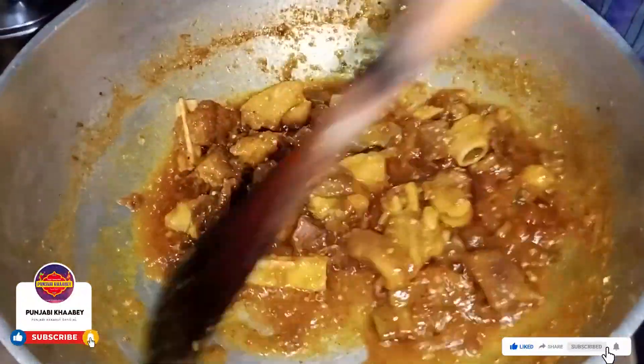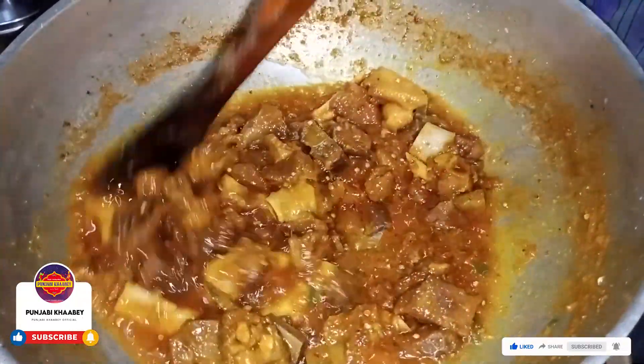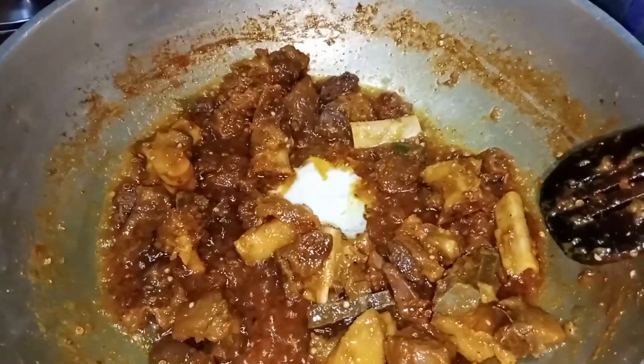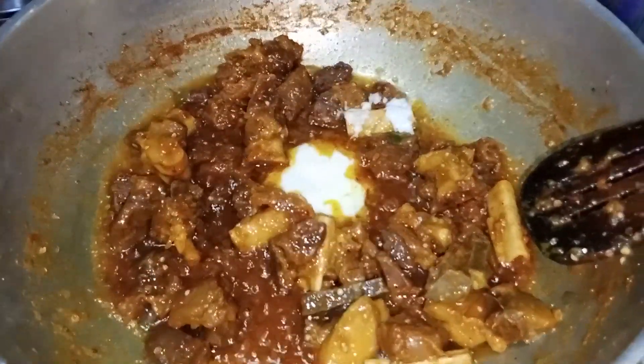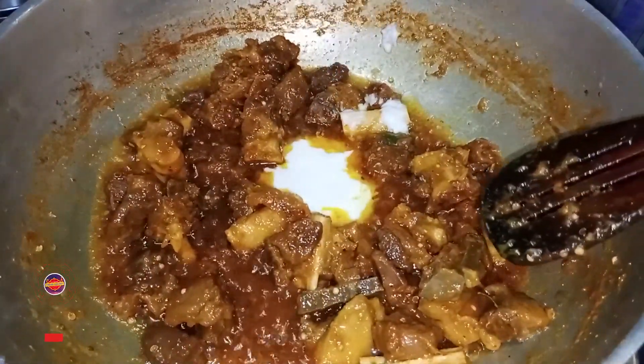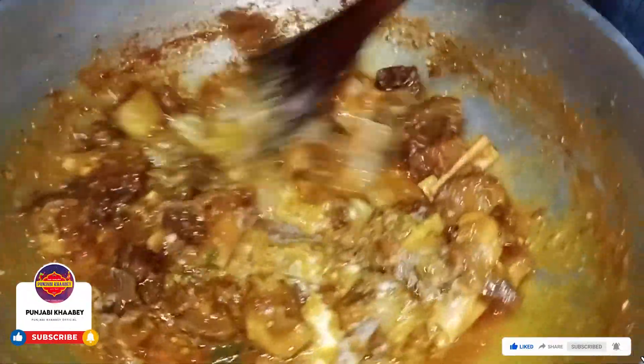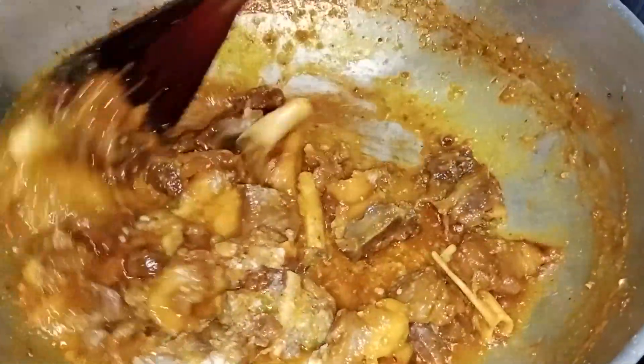I've got some food to eat. I'm going to use this to give away some food. This is one of the most delicious food. I love to eat. Let's go.